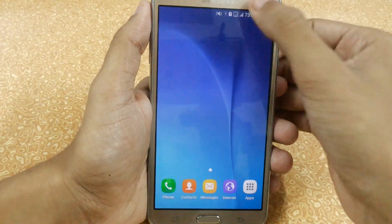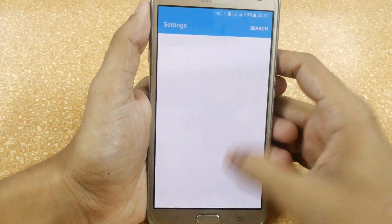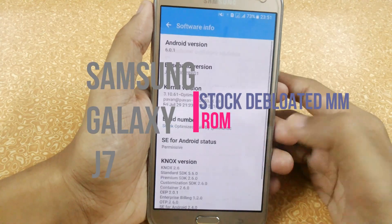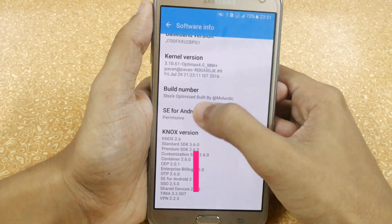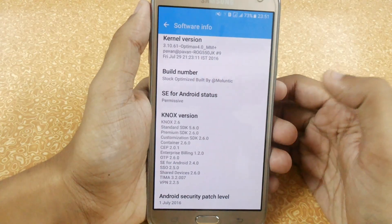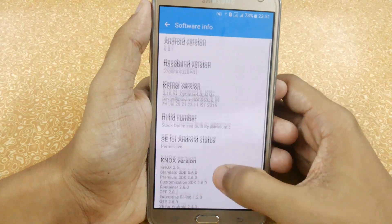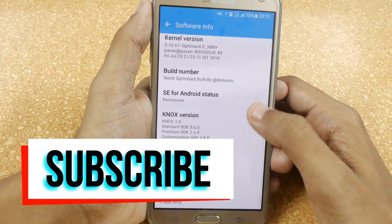In this video I am going to show you this fully rebooted stock Marshmallow ROM specially prepared by Molantic. You can see the stock optimized build — I am using Optimix 4.0, I have installed it just now. You can follow my previous video on how to install and easily use it.